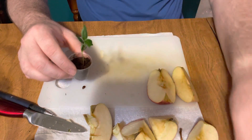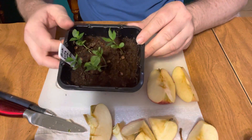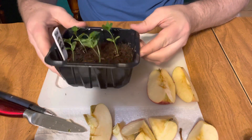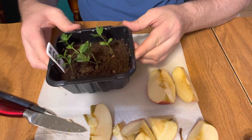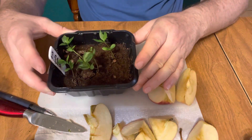These ones I grew in this little container — a little fast food container — and they're about three weeks old. I had a plastic dome over the top, and once they sprouted I took the dome off. It's real easy to grow apple seeds.